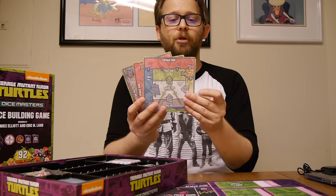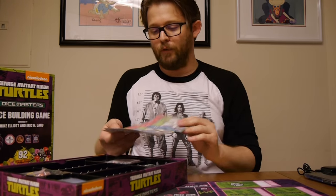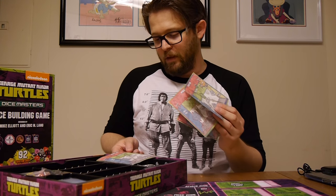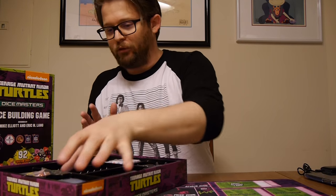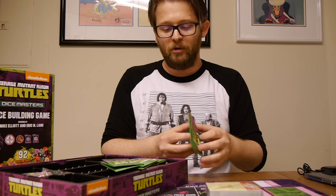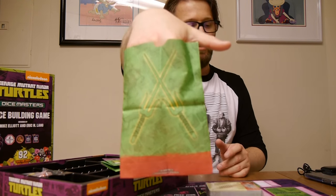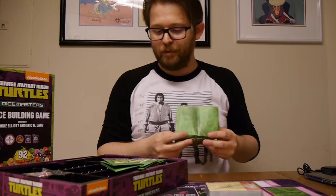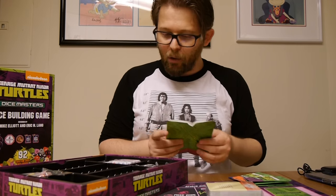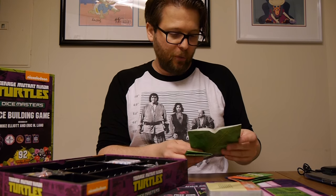Also included, as I said, are four playmats. The collector's box comes with a bunch of playmats, one for each of the various turtles: swords for Leonardo, nunchucks for Michelangelo, sai for Raphael, and the bow staff for Donatello. There are also four dice bags — one for each turtle — with their weapon and color. The art on them reminds me more of the classic Eastman style than the newer IDW or animated stuff, so it's definitely drawing from throughout the history of the turtles.